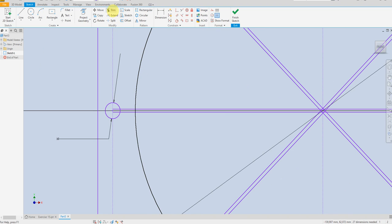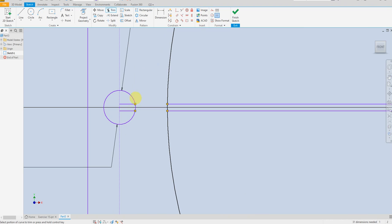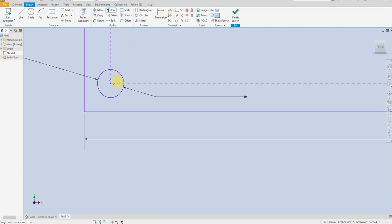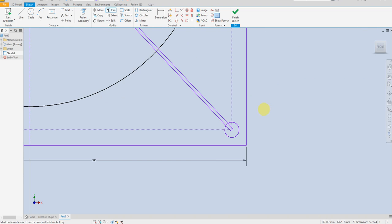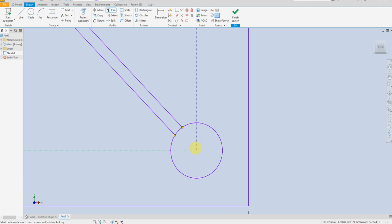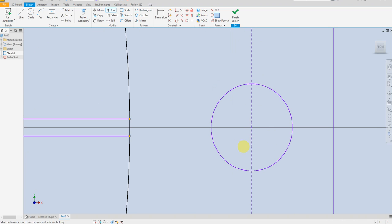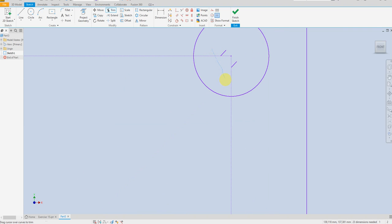Select trim command — just click here and drag. The same for this, the same here, the same here. Click and drag like this.